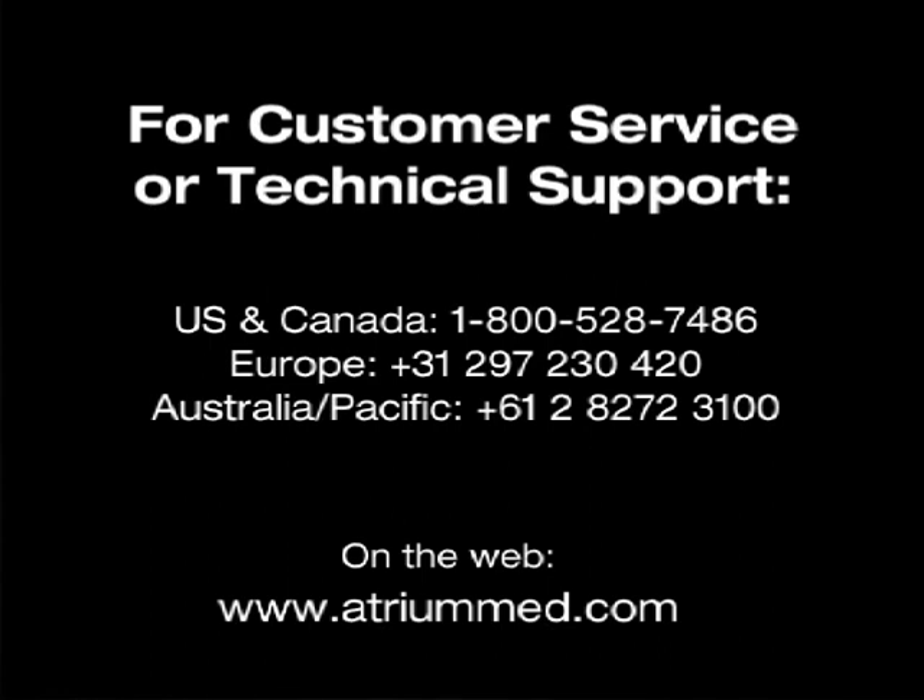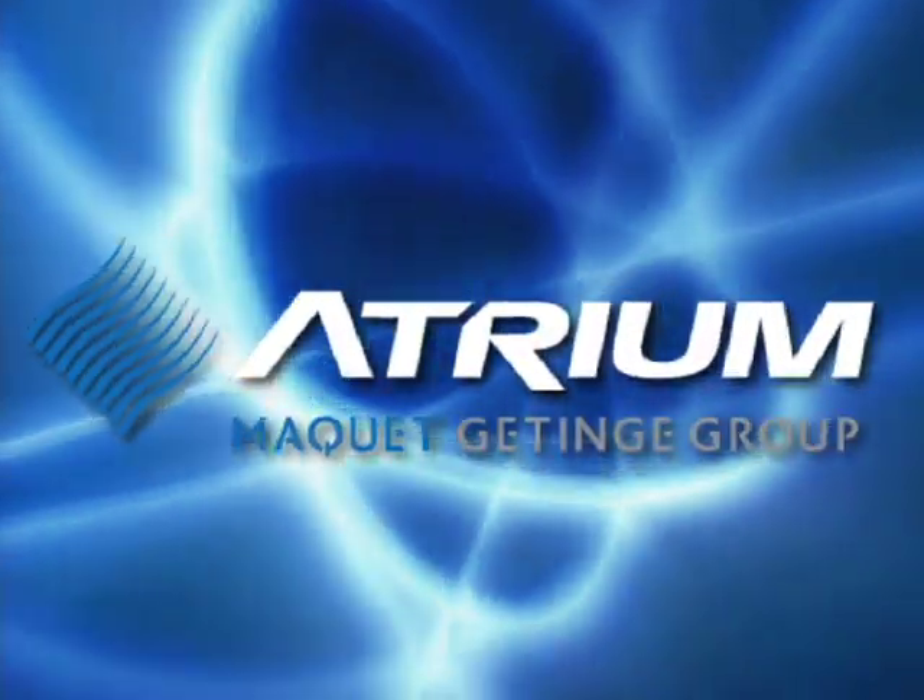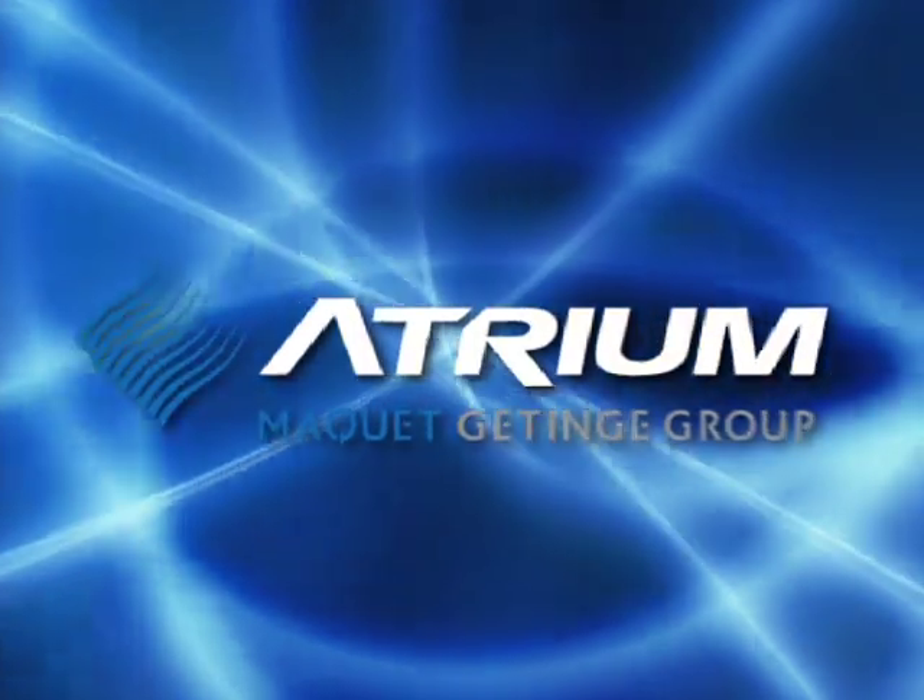For customer service, technical product information, or to request additional in-service educational material, we invite you to call Atrium anytime at 1-800-5-ATRIUM. From all of us at Atrium, thank you for the opportunity to present this important educational service.